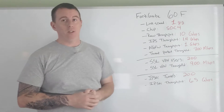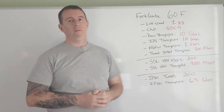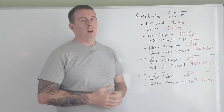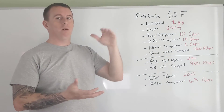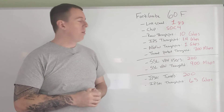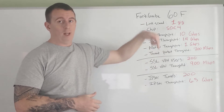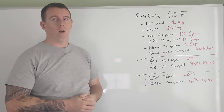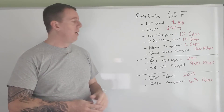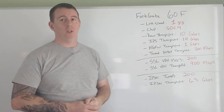If you just put IPS on it — sometimes you'll use these firewalls just for intrusion prevention — you're going to get 1.4 gigabits per second throughput. If you're doing next-generation firewall, which is a mix of some of the security profiles, you can look at the 60F data sheet linked below. There's a little star next to that number and at the bottom it explains what's included in the NGFW throughput. That's going to be one gigabit per second. Now if you turn every single feature on this firewall on, you're going to get 700 megabits per second.